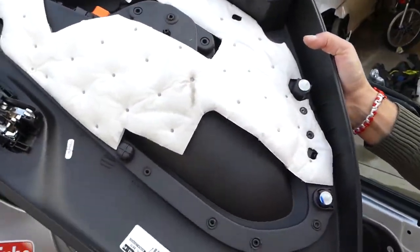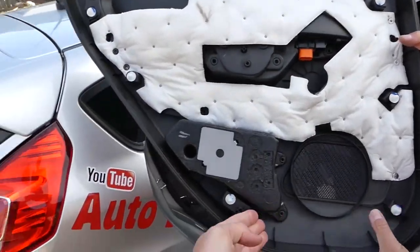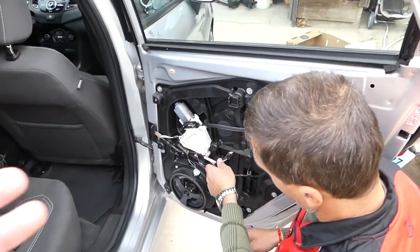Let me show you where all the clips are on the door panel so you know where to apply pressure. On the front side you have three clips, and on this side you have four.